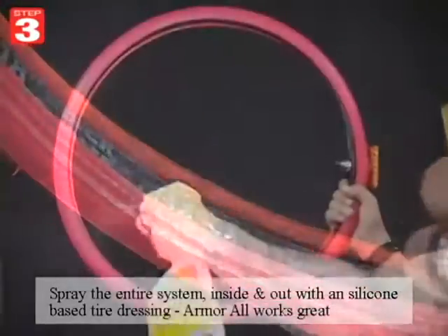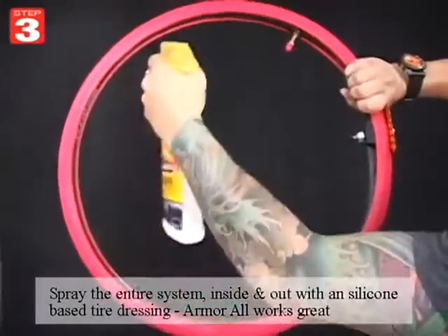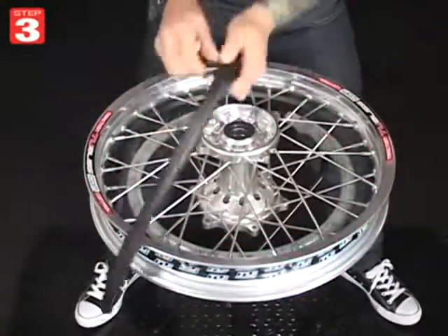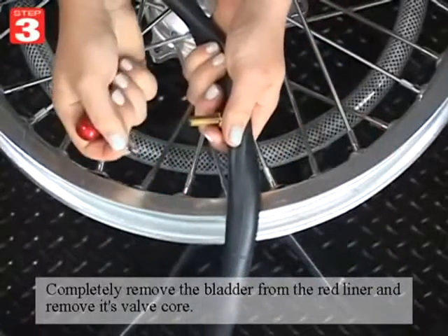Spray the entire system inside and out with a silicone-based tire dressing — Armor All works great. Completely remove the bladder from the red liner and then remove its valve core.